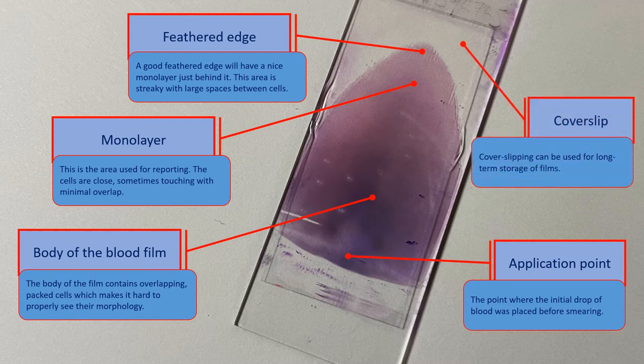As can be seen, this particular blood film is cover slipped. However, the cover slip doesn't cover the entirety of the blood film, and some of the stained parts are outside the covered area.